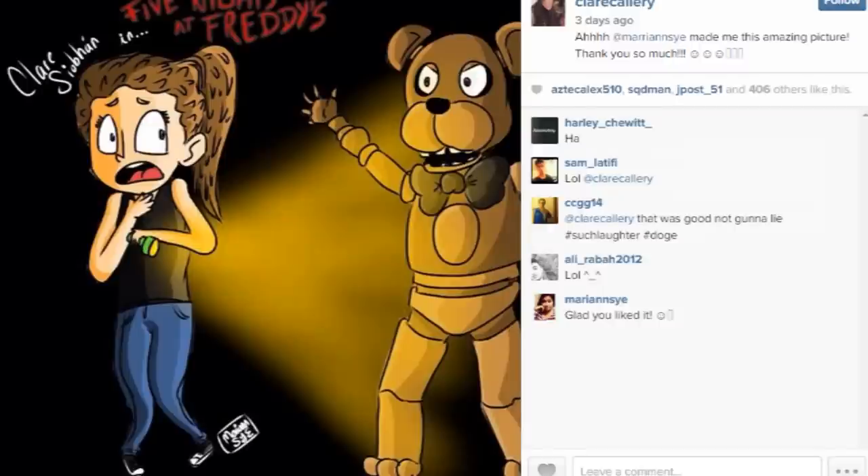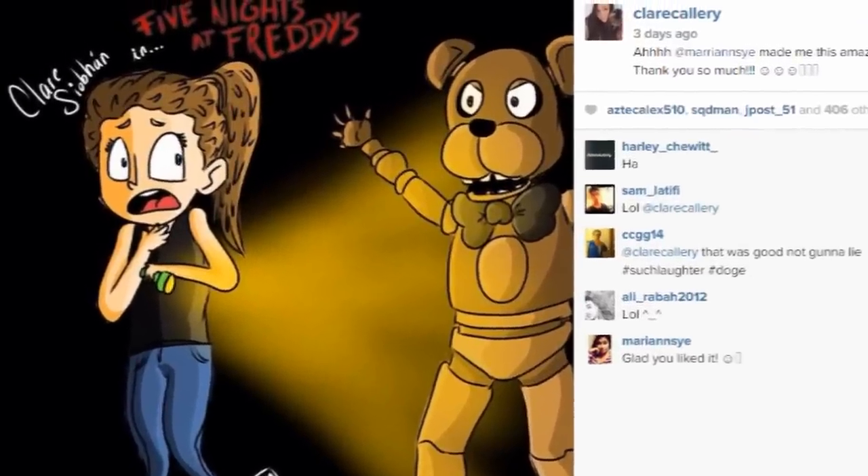It also means that you have more video content, which you guys have been asking for on my channel. A few things first before I go on to my video today, which is going to be showing you my setup. First of all, thank you for this amazing fan art that I received — I'm going to drop a link below if you want to check out the artist's Instagram page. The second thing is to say hello to my new subscribers — I really appreciate it, so thank you so much. I hope that you enjoy the content on my channel.